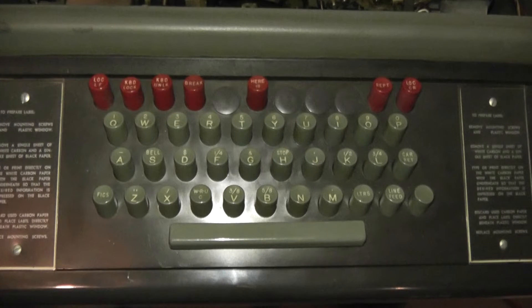Hi, welcome to the shop. We're going to take a look at the Model 28 KSR, a little bit of a break from the work on the transmitter distributor. My Model 28 KSR has a 'Here Is' button on the keyboard and a corresponding mechanism in the keyboard mechanism behind. My understanding is that these 'Here Is' buttons were present on TWX KSRs, which was an American service that was an analog to the European telex service.